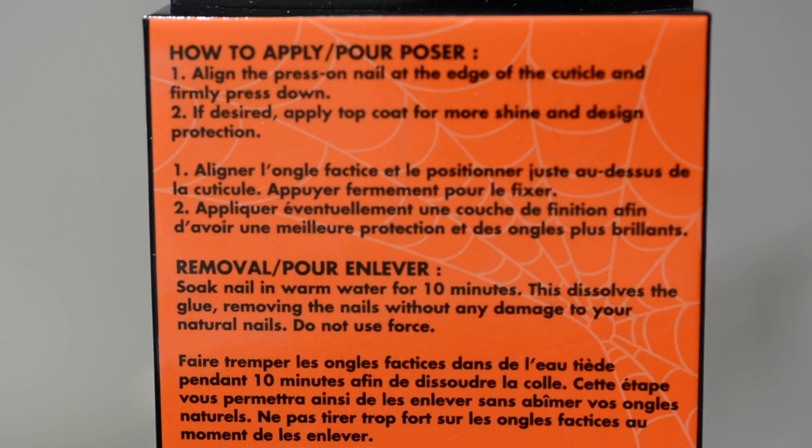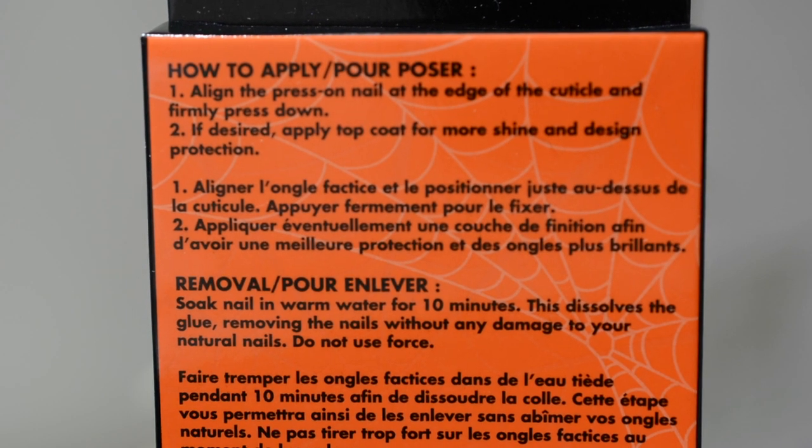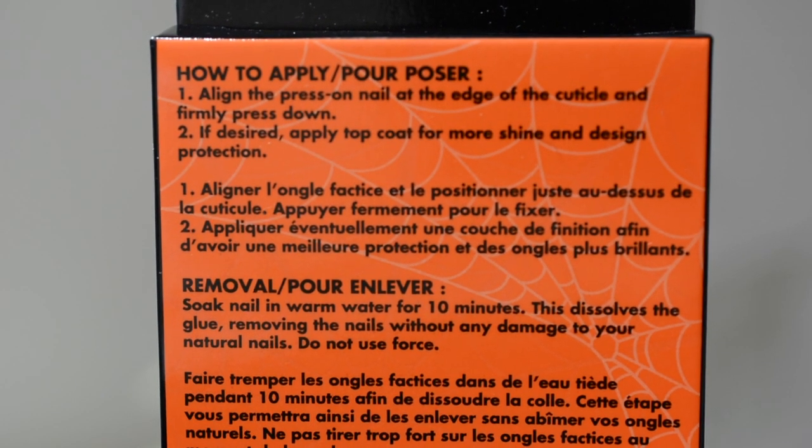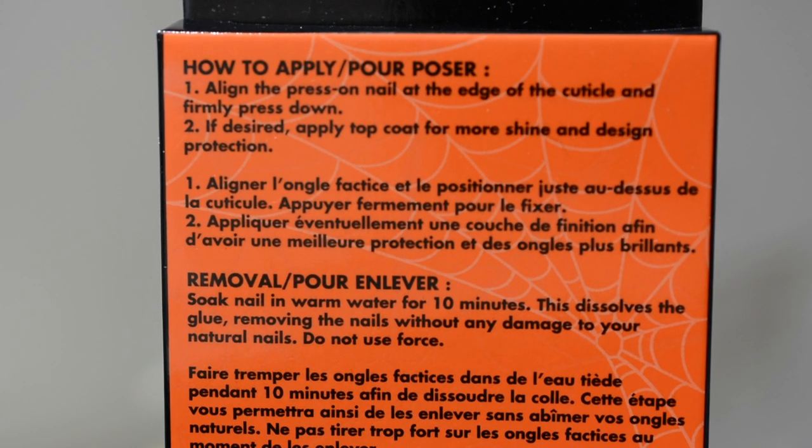The coolest part to me is that to remove them, you just soak your nails in warm water. It actually says on the package do not use force. So I'll just fill a bowl with hot water, stick my nails in, and they'll come off.